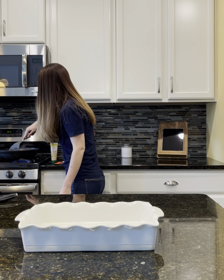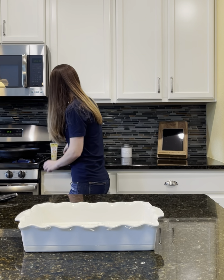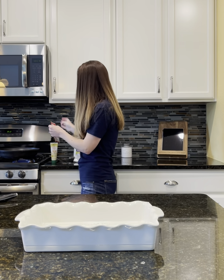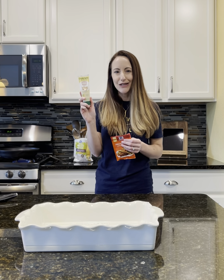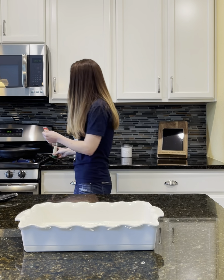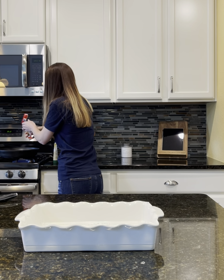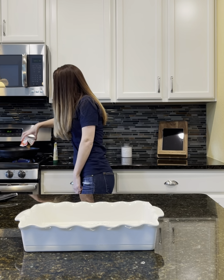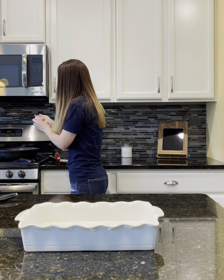We are going to add in just one packet of taco seasoning. And along with that, I don't know if you have found this garlic paste in your grocery store, but we use a lot of it. I put a good squirt of this in too because we love garlic at our house. So sprinkle in the seasoning here and a good squirt of the garlic paste.